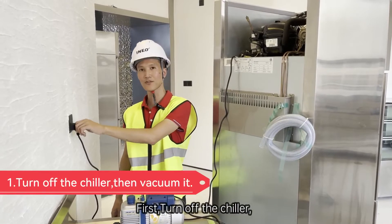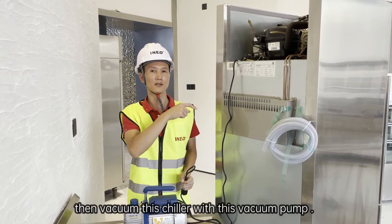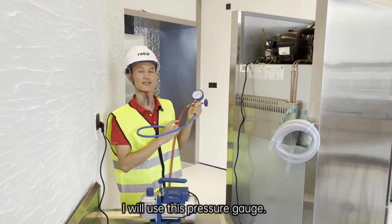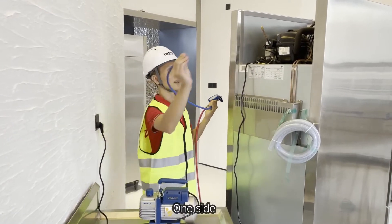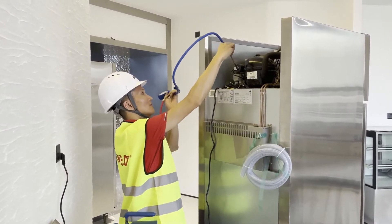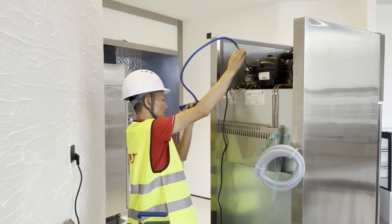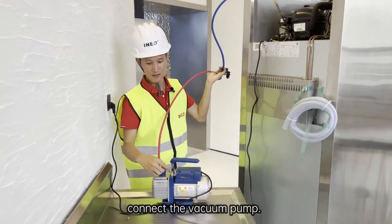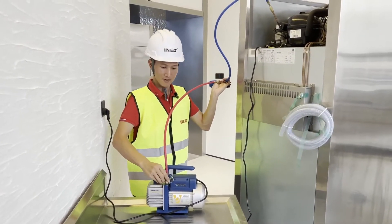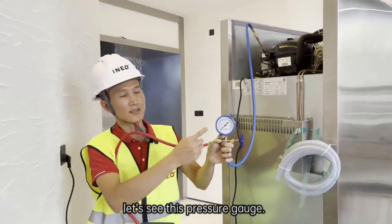Firstly, turn off the chiller. Then vacuum the chiller with this vacuum pump. I will use this pressure gauge — one side connects to the gas nozzle, the other side connects to the vacuum pump. Start the vacuum.